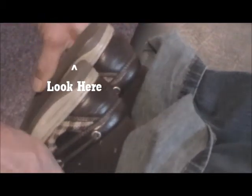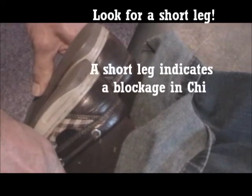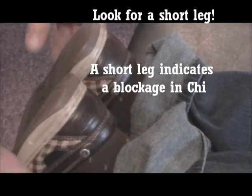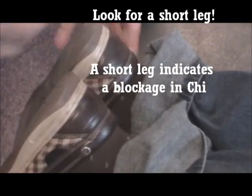Now we go down on the ankle — see the leg is shortened. Go up, we do it again, and it's straight. That's how you do it, that's what we're looking for.